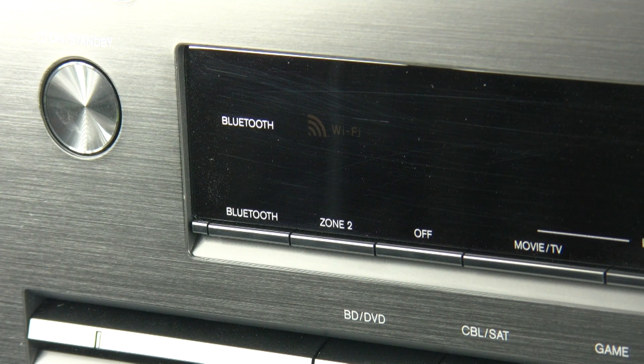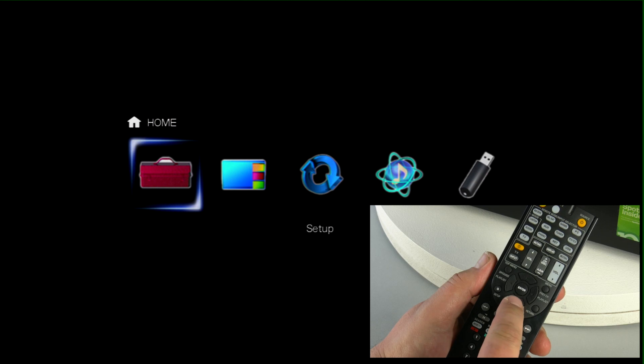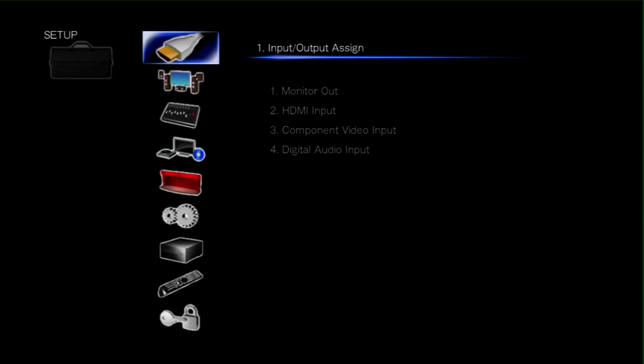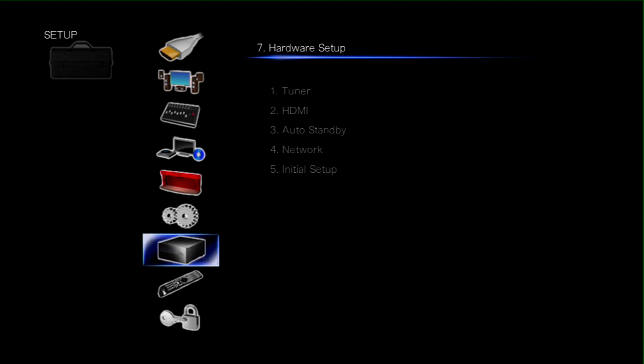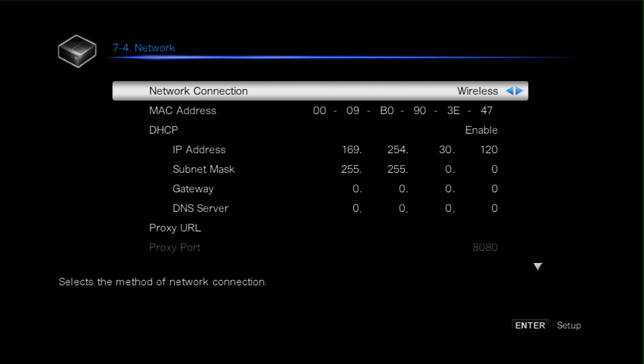Let's quickly recap on how we connect via Wi-Fi. We can do this by pressing the home button, selecting Setup, and going into the main setup system of the 626. We then need to move down to the hardware setting, and within the hardware setup we need to select option 4, which is all of the network setup. Now we've got two options in the network settings — we can select wireless, which is what we're going to do now.